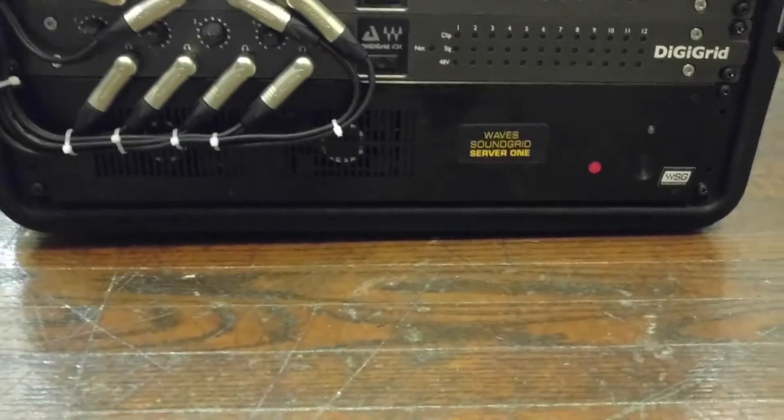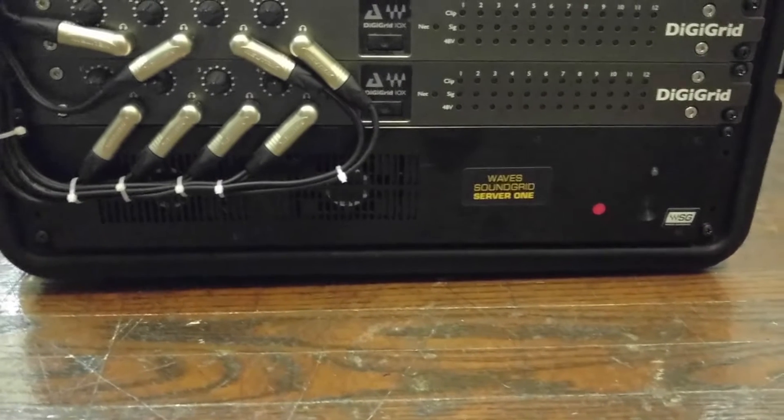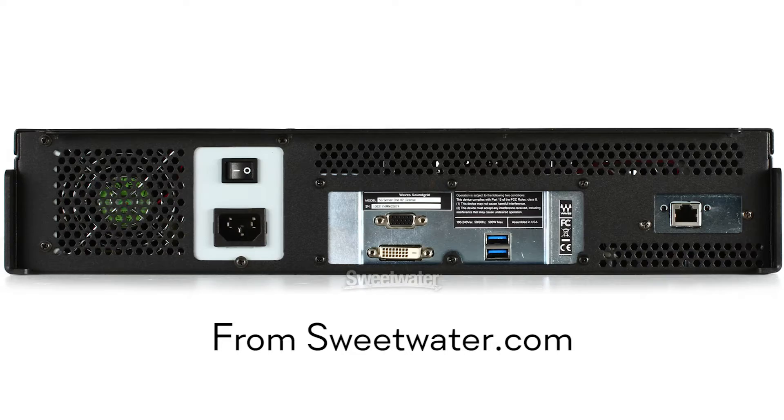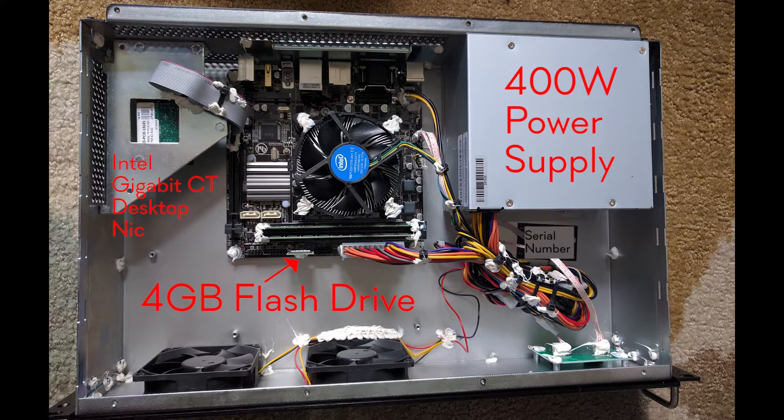Online I couldn't find any photos of how it looks on the back or anything like that. So here I'm going to overlay some photos of the front, the back, and the sides. I actually took mine apart, and you can see inside it's just a Gigabyte motherboard, a 400 watt power supply, and an Intel desktop NIC. That's basically all that makes up that box.